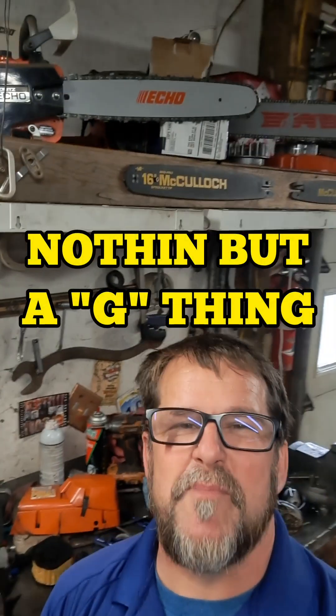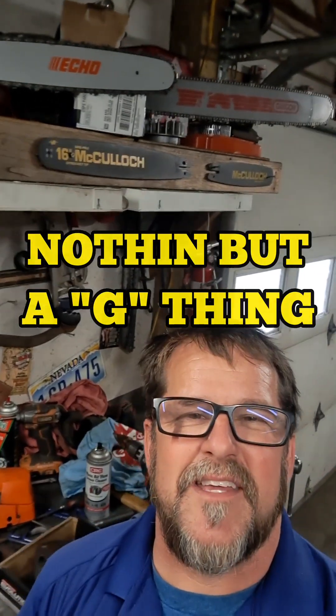Hey guys, just taking my lunch break and I just wanted to thank you guys for all the input on this Husqvarna 385 XPG. The G means that it has a generator — it makes electricity for the heated carburetor and heated handles because it's the Arctic version.